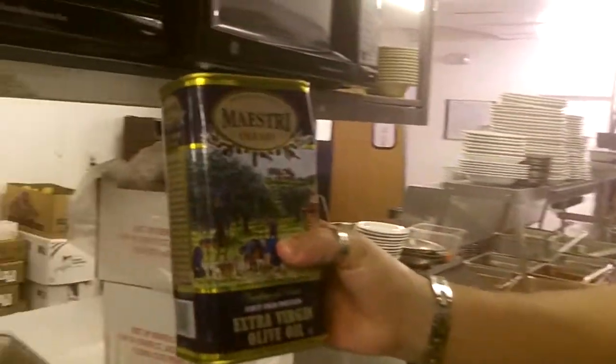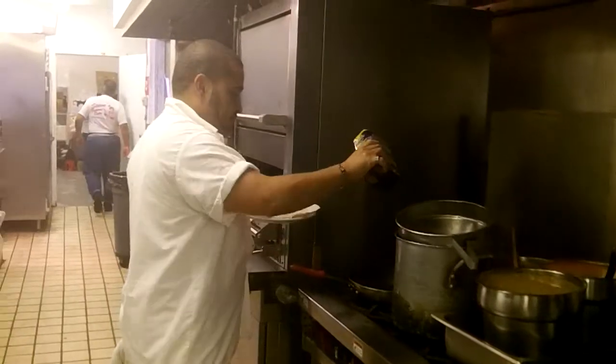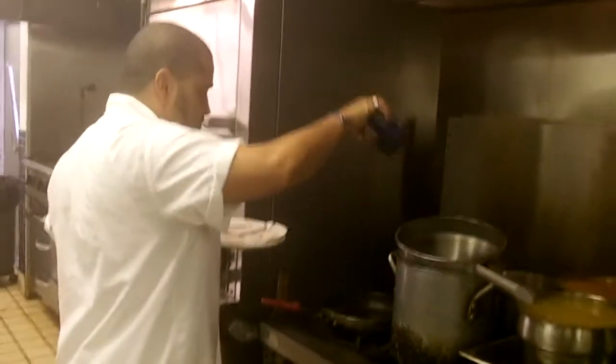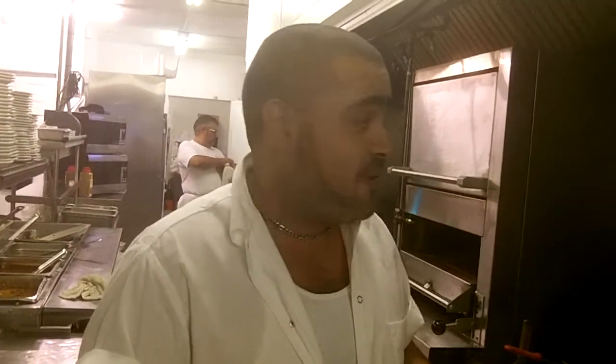Extra virgin olive oil — the best. You've got a pan on high heat. Make sure your pan is very hot, or it's not going to cook right. The pan has to be hot.